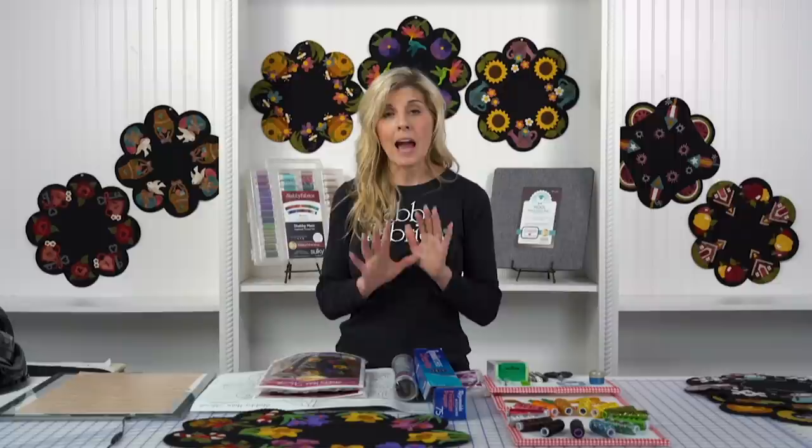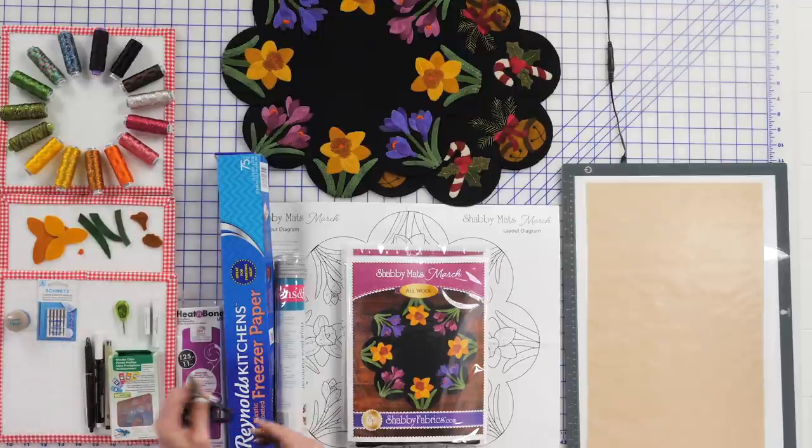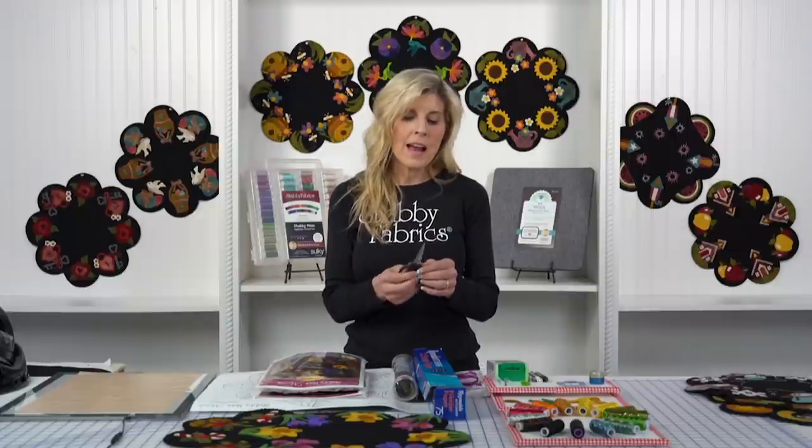We'll be using a little bit of Heat and Bond Lite. I always like to put a little bit of fusible on the back of my appliqué shapes, even for wool. I like to have those completely down to the background so when I'm appliquéing, either by machine or by hand, those pieces are absolutely anchored. I love to use a nice pair of sharp scissors — the Kai scissors — for cutting out my wool, to get a real clean cut that disturbs the wool as little as possible.